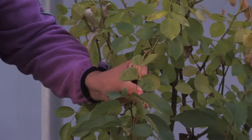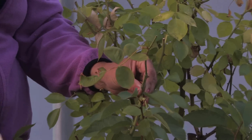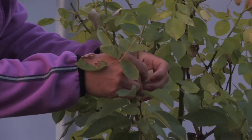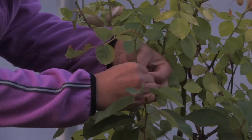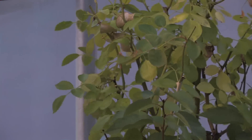Now you can use all types of tape. I found masking tape works just as well as any other kind, and you just want to tape that onto the plant. Many times that is enough to have a nice graft.